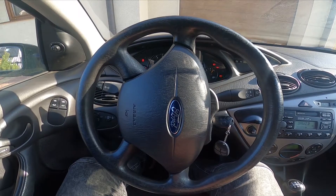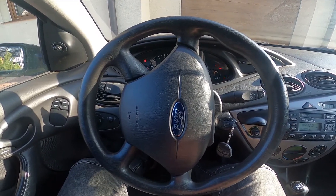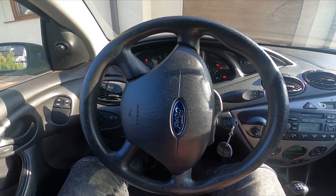Hello, today I'm in a Ford Focus. In this video I'll show you how to enable or disable dipped beam.